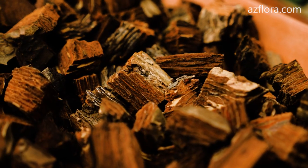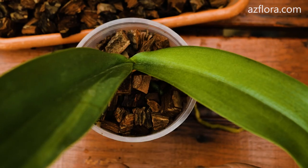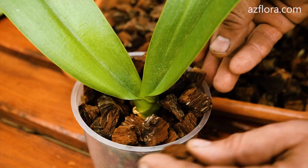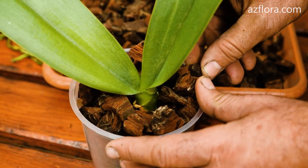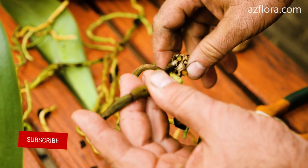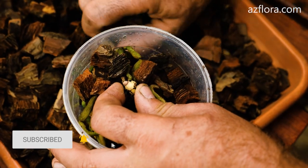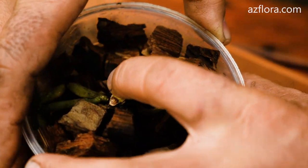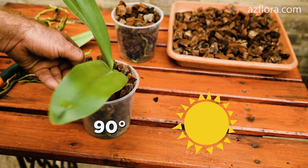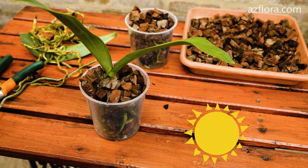Next, we provide the orchid with necessary care conditions — illumination, temperature, and watering frequency. All this information is described in detail in the article on our website; the link is in the description below. Feeding of the plant is provided together with the first watering. If the plant is grown under conditions with one-sided lighting, then once a week the plant should be turned 90 degrees to the light source.